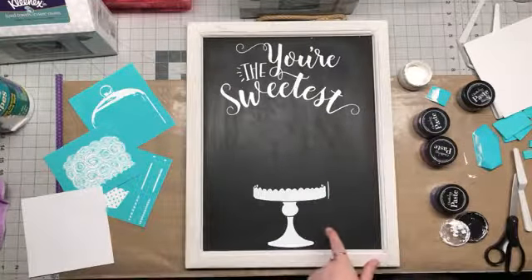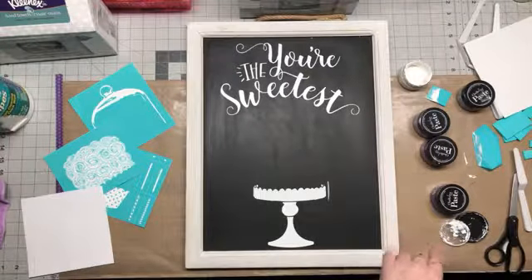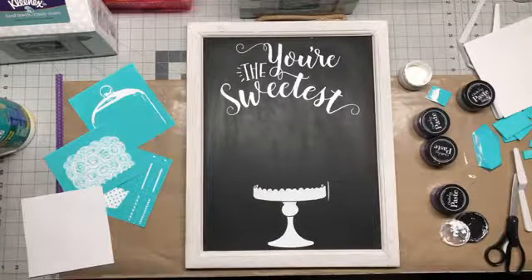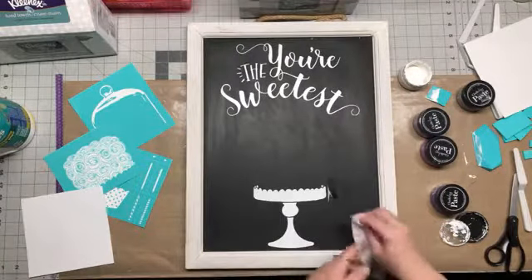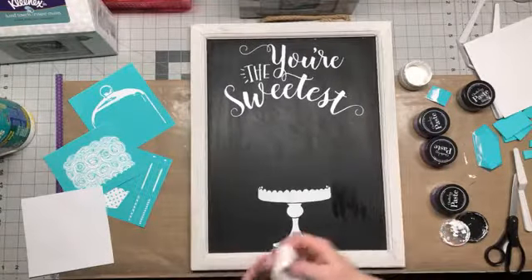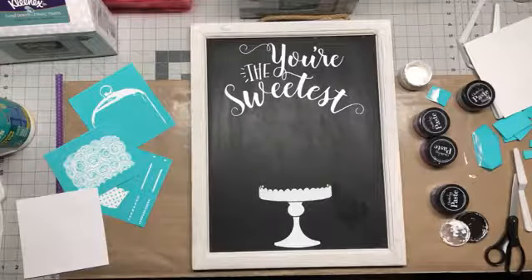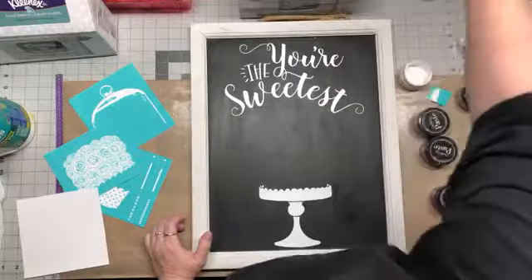That little spot right there will wipe off real quick with just a Clorox wipe. Ashley, it's not permanent — you can make these over and over. You can wash the board off and reuse any chalkboard. You don't have to use the chalkboards that we sell. I buy my chalkboards all over, on top of the ones from our company. And you can make it permanent if you want, but you don't have to — it can be reused.